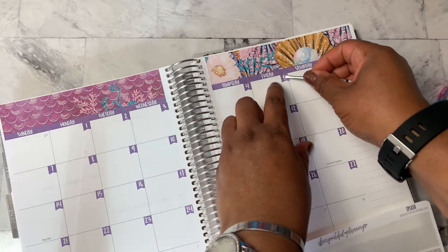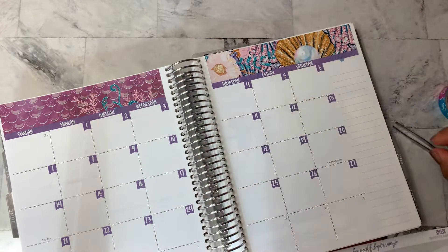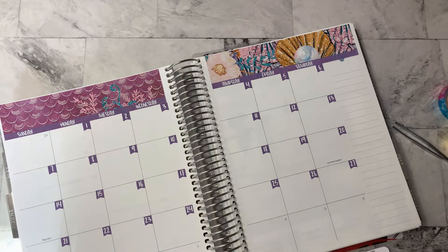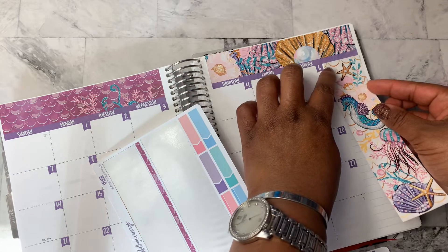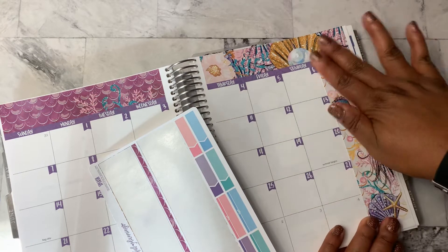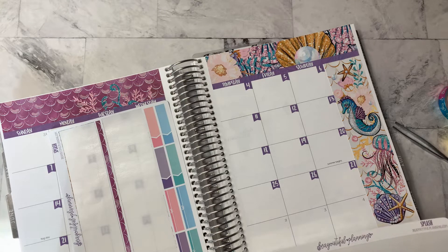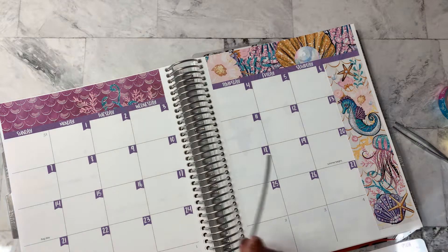So the month at a glance is fairly straightforward. I am going to use this down the side. And then this is too long, so let me think about that. I'll use this little washi strip across the bottom.